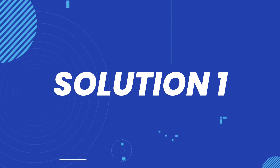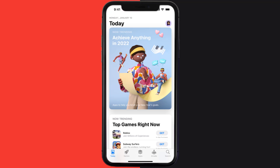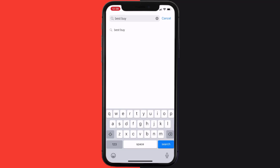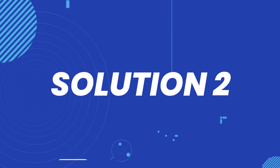First of all, you need to make sure you're running the latest version of the app. Open up the App Store on your device and then tap on the search icon in the bottom right corner. Then search for the app and if you see the update button right next to the app name, simply tap on it to make sure you're running the latest version. But if you still encounter this issue, continue to the next step.